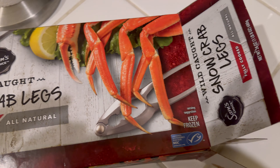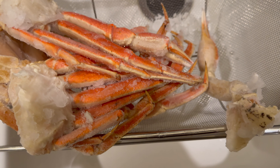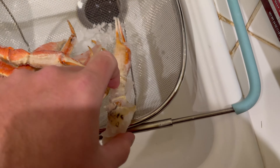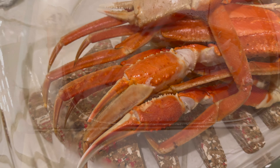Hey y'all, Chef Irix Guy here. These are the snow crab legs from Sam's Choice — they come frozen and pre-cooked. All you do is take them out of the bag, then spray them with cold water to thaw them. This could take five, seven, eight minutes or so, just spray them with cold water.